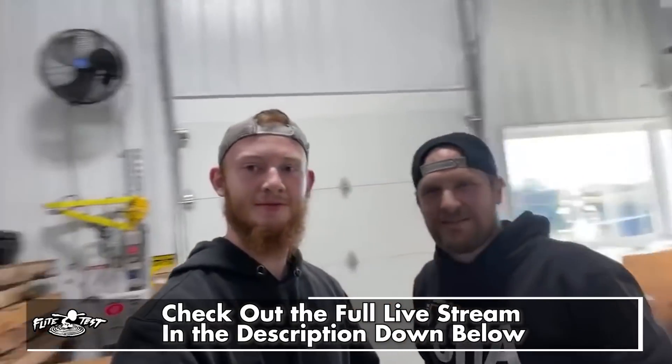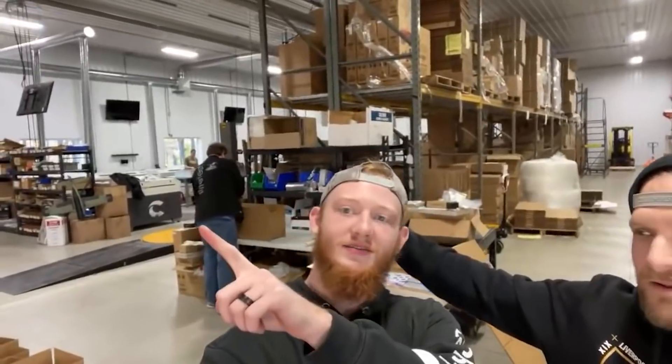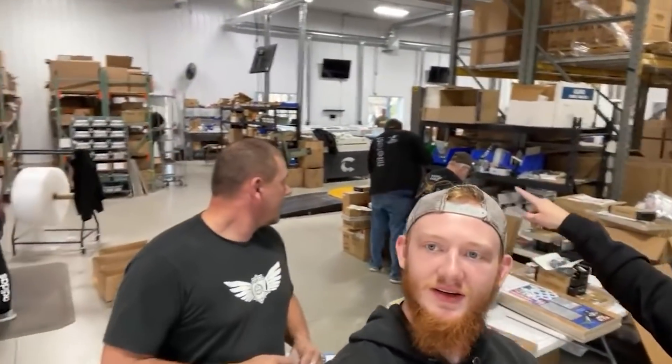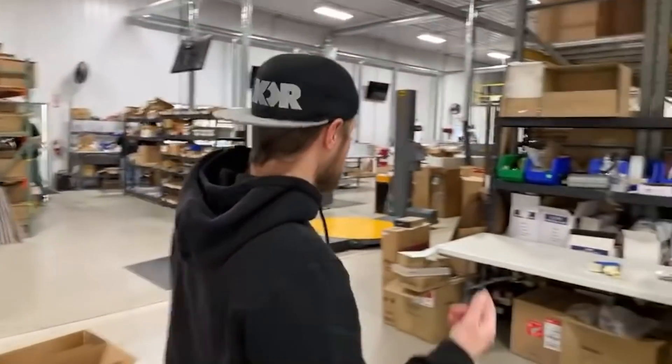We're here at our manufacturing facility with I think the entire team right now. If you haven't noticed or haven't read the line on the live stream — we just crossed over 2 million subscribers on YouTube. Thank you so much. We wanted to come together on the live to show you what we've got going on around the holidays, but also what we do as a team. So let's go check out the rest of the team and the rest of the things going on here.